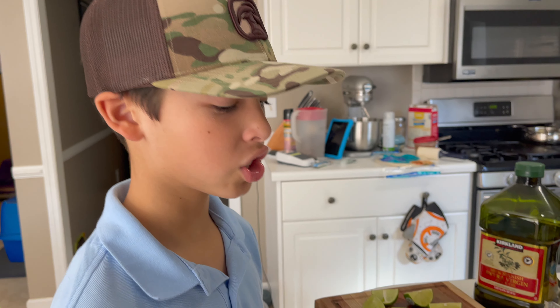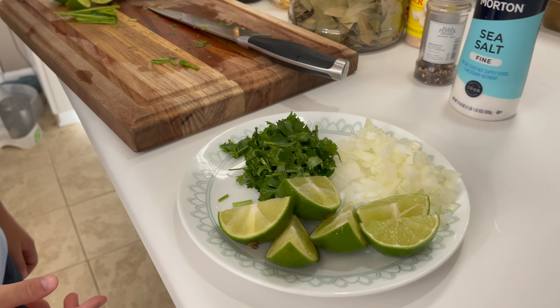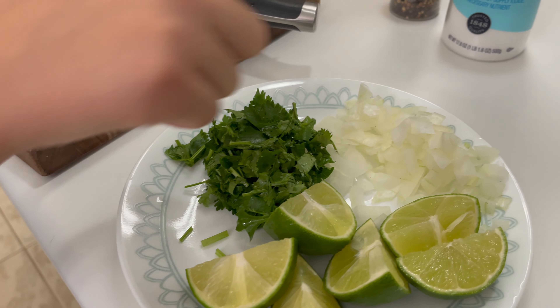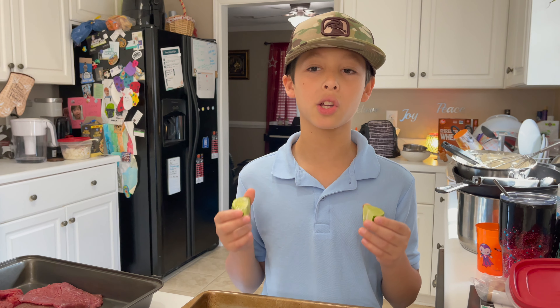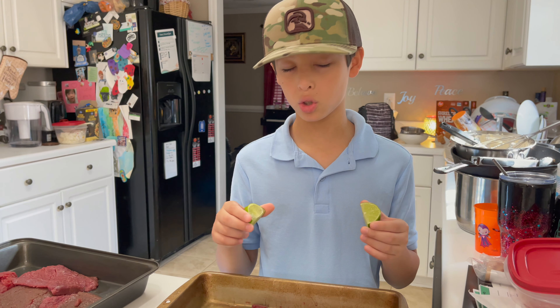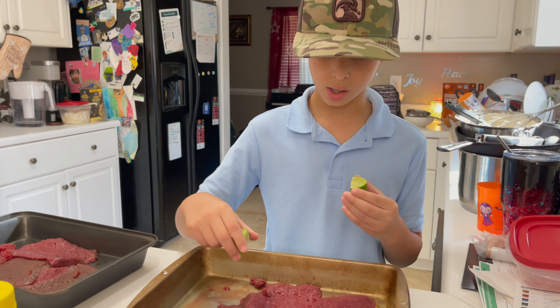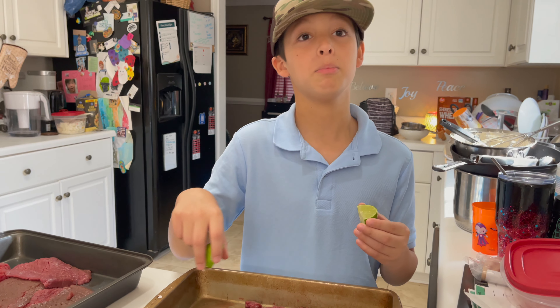The first thing we did is chop up the lime, and then we did the cilantro and the onions. Now what we're going to do is squeeze the lime juice on the venison meat now.